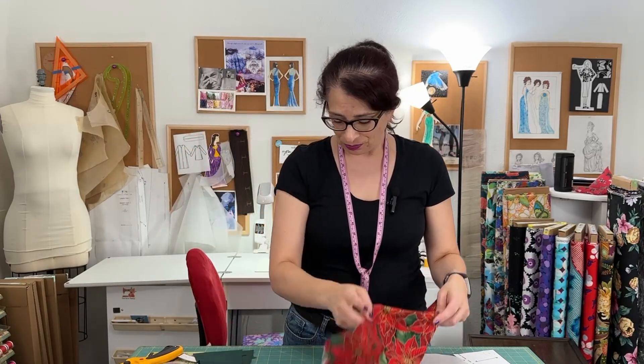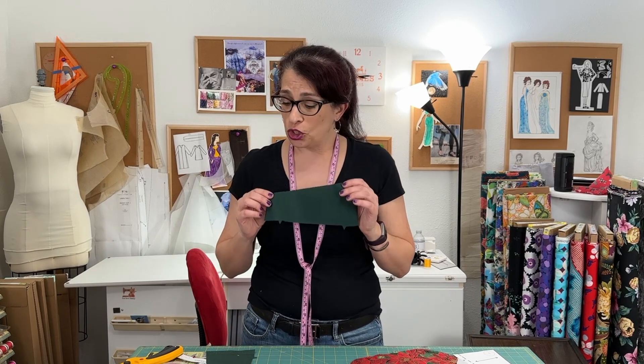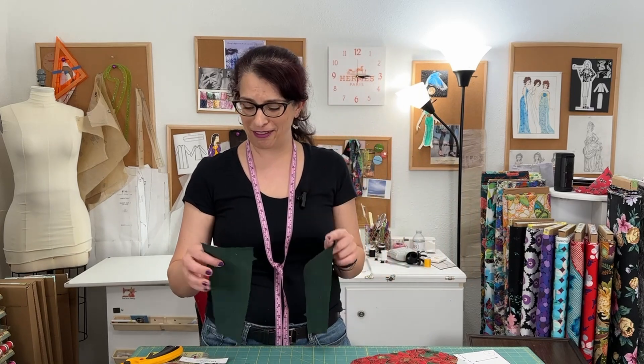Once you get everything cut out, we're going to start by doing some stay stitching on the cuff. Usually stay stitching is done in curves to help fabric from stretching out, but in this instance we're using it to finish some edges and do some folding and pressing. We're going to be stitching at a quarter of an inch, which is sometimes a little bit hard to fold without burning your fingers, so this stay stitching is going to keep us safe and make sure we get a nice even line.